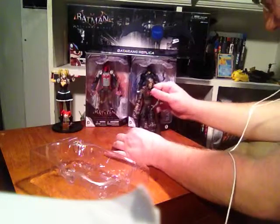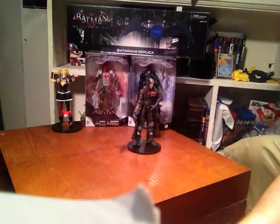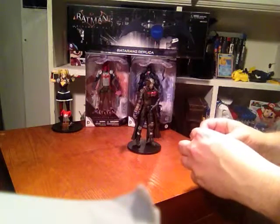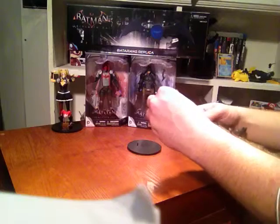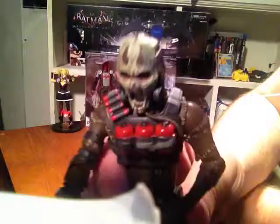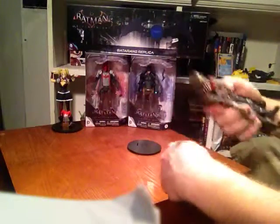I put them on the stand. The only thing is that Scarecrow doesn't come with anything other than a separate mask. Batman came with a Batarang, Harley Quinn came with a whole bunch of stuff, Red Hood came with two pistols. This one only comes with this weird Halloween mask — it's where he distributes the fear toxin, and this is his face afterwards.